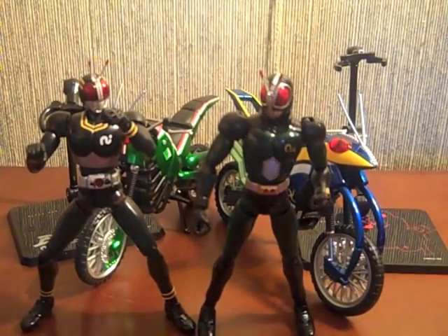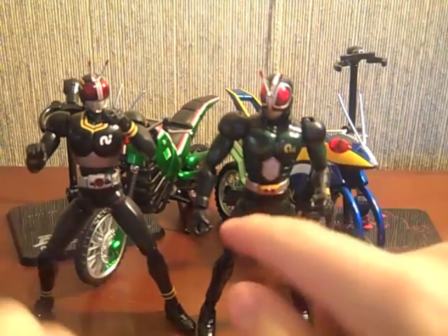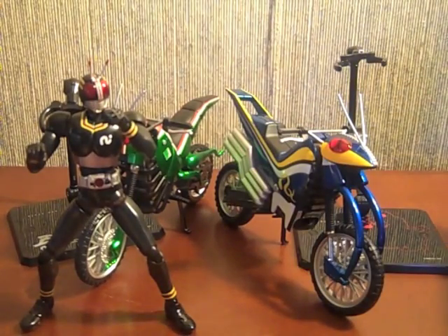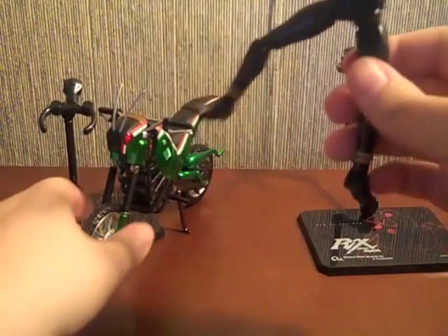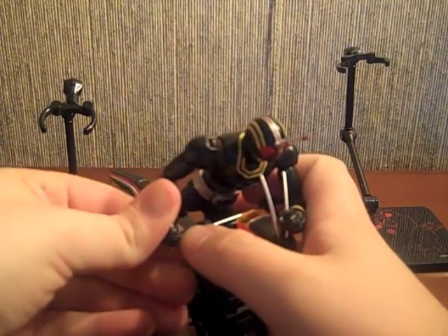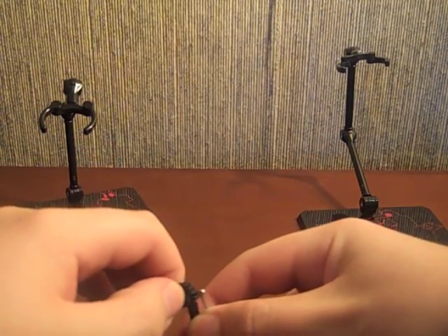Alright, so here we are. One thing I want to point out before I continue: the Acrobatter does not come with additional hands for Black RX, because he already has hands that can hold the grips — so no extra hands for him. Let's go ahead and start with Battlehopper. There isn't too much to go over — just set Black on top of Battlehopper and get him to hold the bike, which is a bit difficult from the angle I'm viewing it.